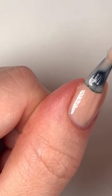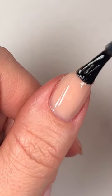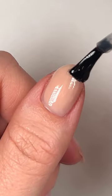One of the best things I've ever done for my nails is investing in high quality products that allow me to do a manicure that doesn't peel or lift, because then I'm not tempted to pick at them.